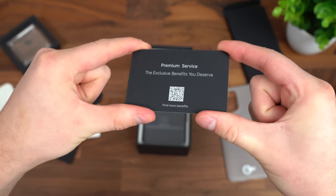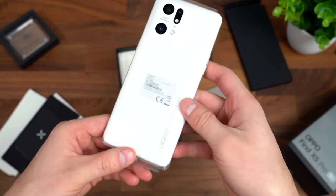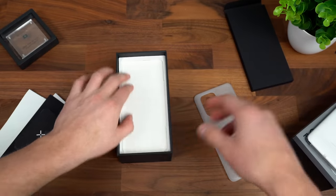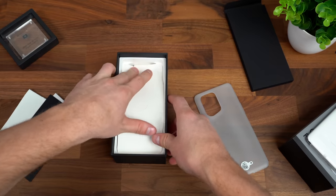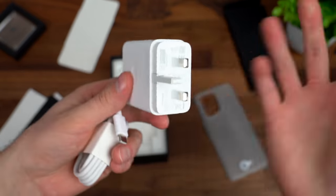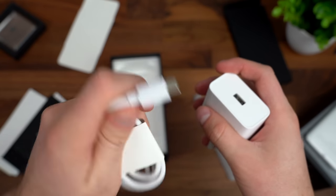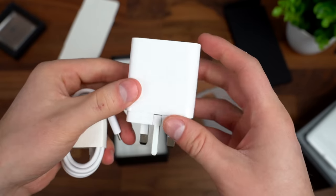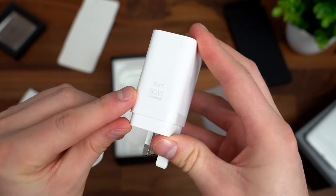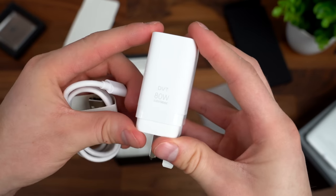It says Premium Service Exclusive Benefits. Next, we have the Find X5 Pro from OPPO — a quick look at it. We're going to set that to the side for just a second to finish up the unboxing. And finally, in the box, it includes a charging brick — love to see it, not too many phones are including them anymore. And a charging cable, USB Type-A to USB Type-C. With the charging brick, a crazy 80 watts speed of charging, so your phone will charge incredibly quick.